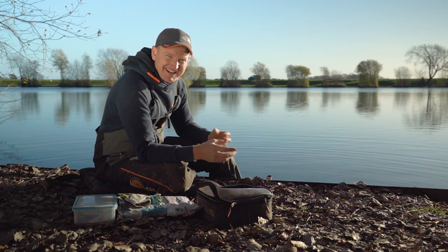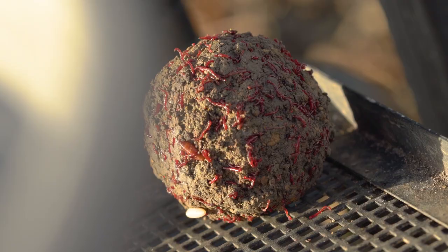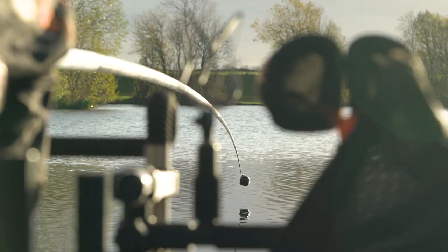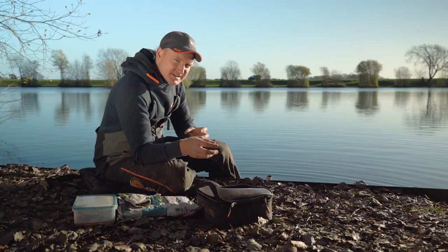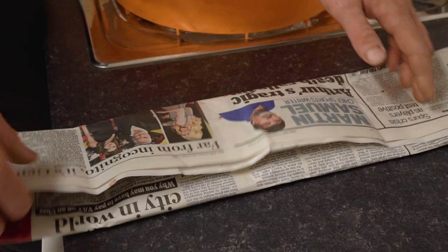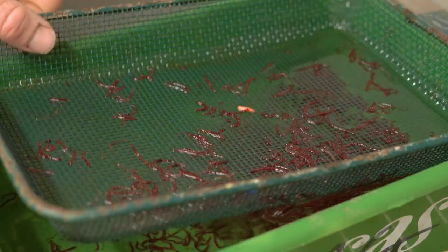There's definitely a stigma behind bloodworm and joker fishing that perceives it as being complicated and quite difficult to do, and I can promise you that is not the case at all. This time of year in the winter months there's no better bait for getting bites, so today I wanted to do a basics bite-size to show you how simple it actually is to use these baits, how to get the best from them on and off the bank - storing them, keeping them, and a few different ways of using them.